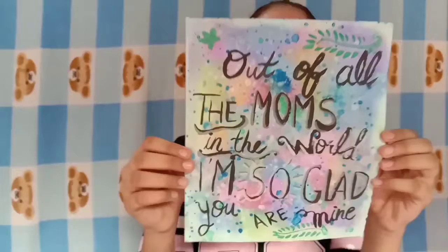And lastly I have something special — this is a card sort of a thing which I made on Mother's Day.